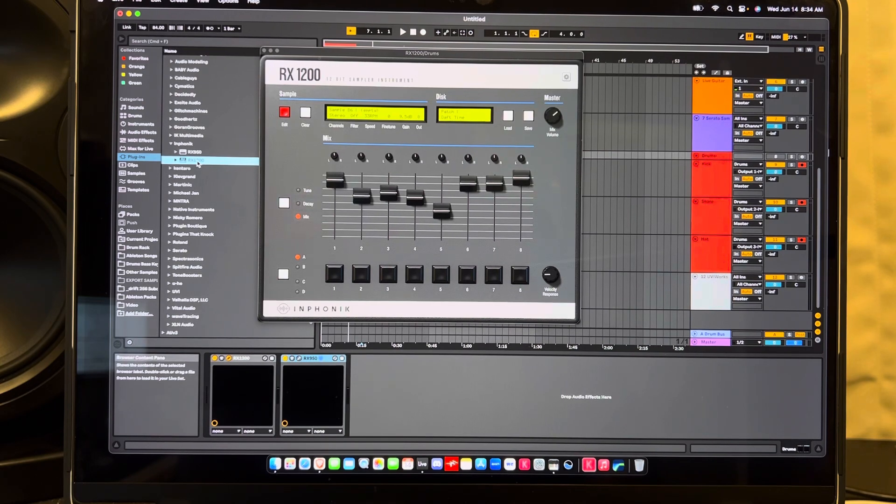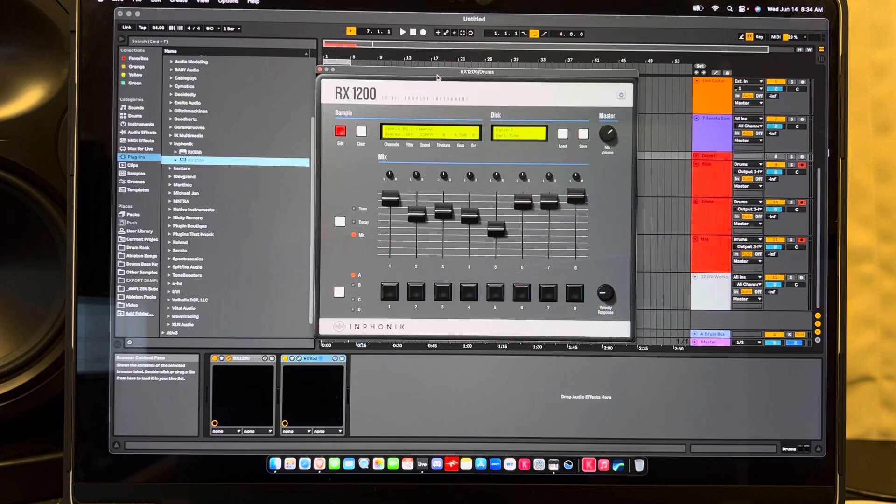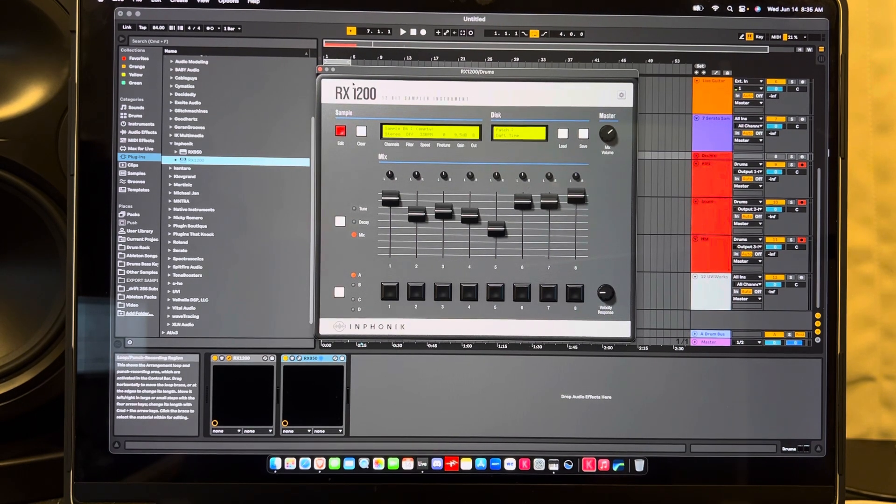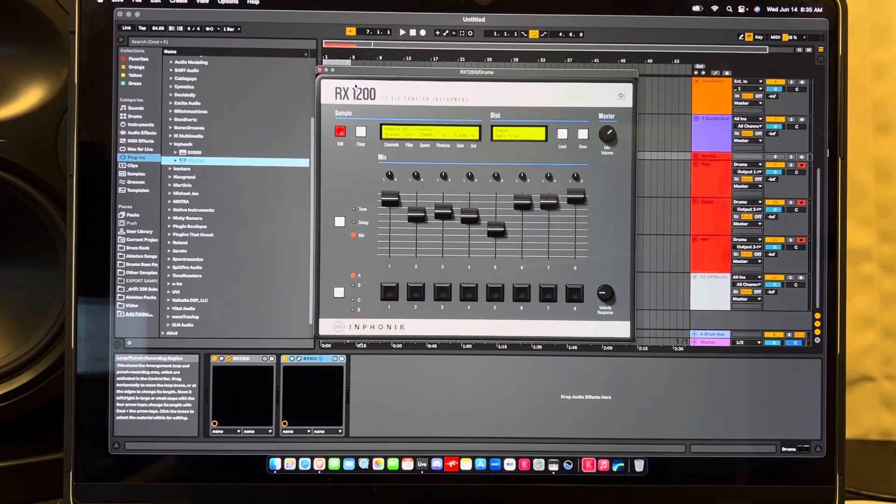I used to use the RX950 all the time on iOS, but I definitely say the RX 1200 has been a worthy purchase — it's about $29. Nothing on this channel has been given to me; I buy everything with my own money, some I keep, some I don't. So grab that plugin if you like that 12-bit sampler sound. Hopefully you got something from this — I'm a little tired and my sinuses are bothering me, but if you have questions drop them in the comments below.